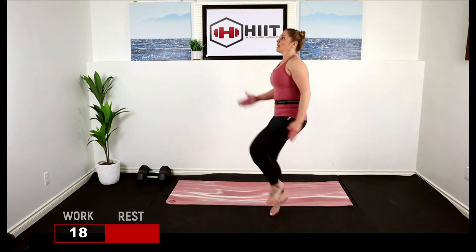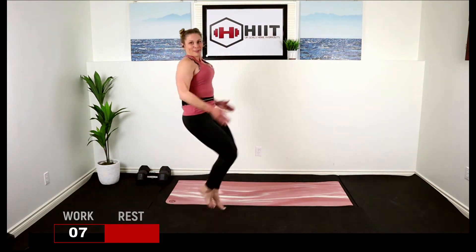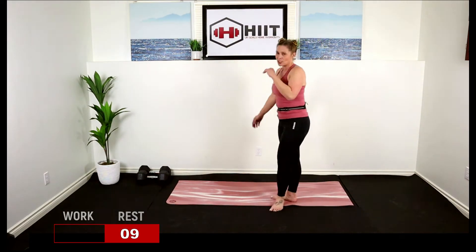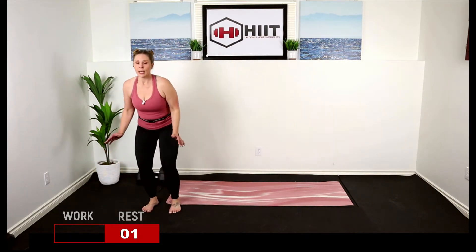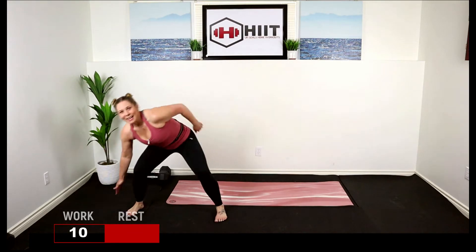Ready for high knees? Lean back, core strong, pump the arms, knees up. Remember you want to work as hard as you can on those 20 seconds — we want that heart rate up, that's what high intensity is. Push! Break. Next one: shuffle — you're either marching and touching down on the outside, or shuffling up on your toes. Here we go, shuffle down down, lean into it, work those obliques, getting a little bit of ab work.